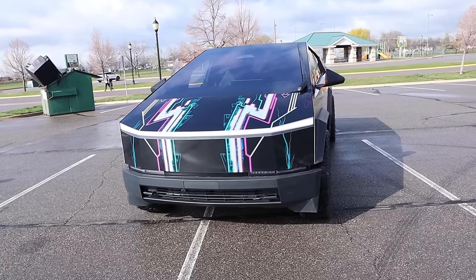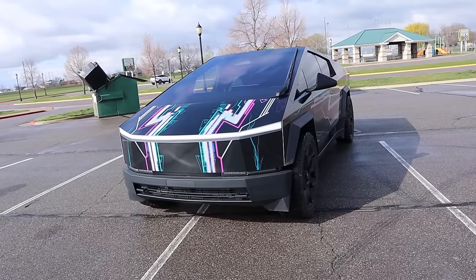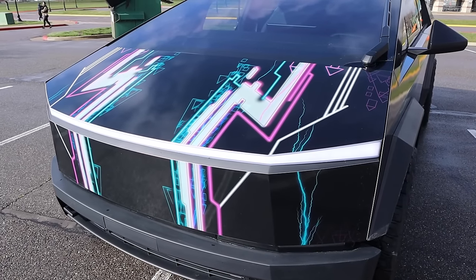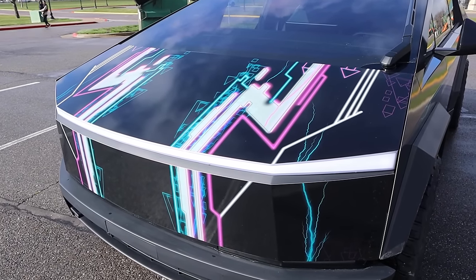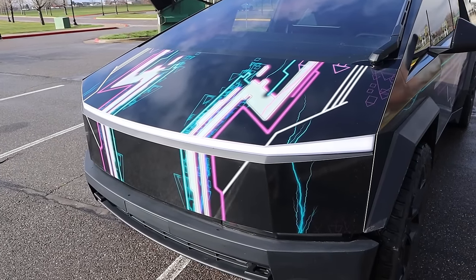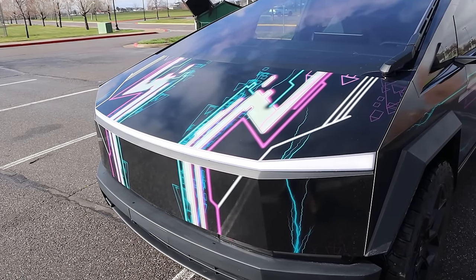Before we move forward with this review, if you want to see more videos just like this, I recommend you subscribe because I post content every single day. Now starting with the hood, this particular Cybertruck has a wrap. Pretty much every single Cybertruck has been wrapped at this point because it's really hard to keep the original stainless steel finish clean — if you have a refrigerator, you understand.